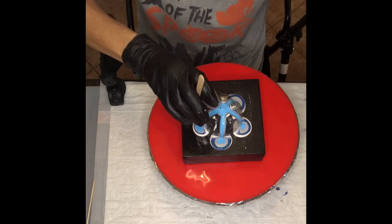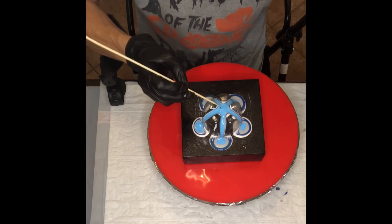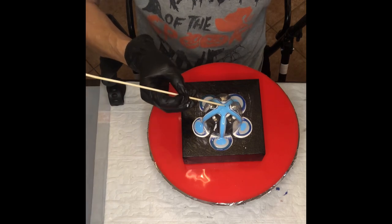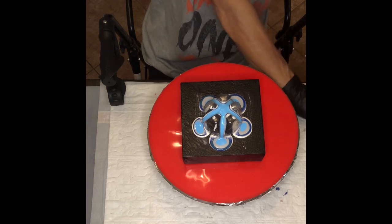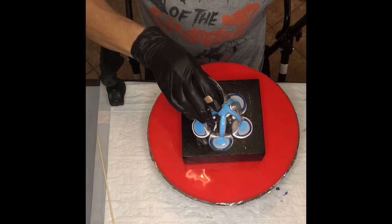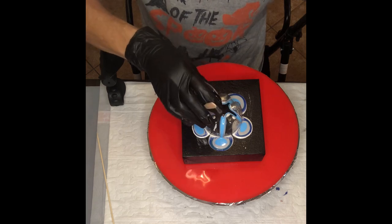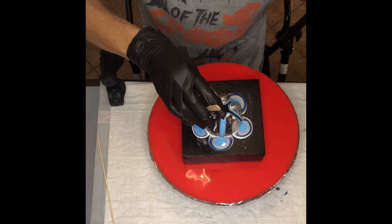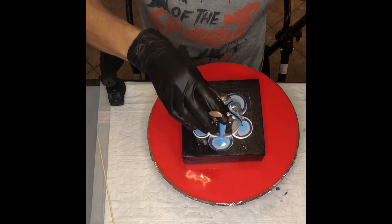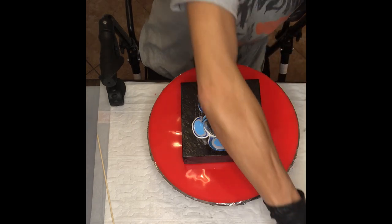I want to do just a touch of black — or drop something funky in there. Just a little bit on all the sides. Just a touch, that's all I wanted. And repeat.